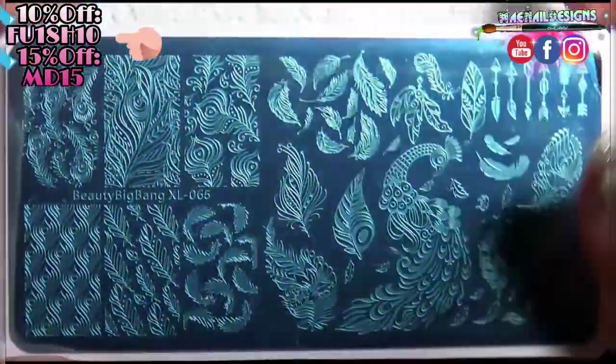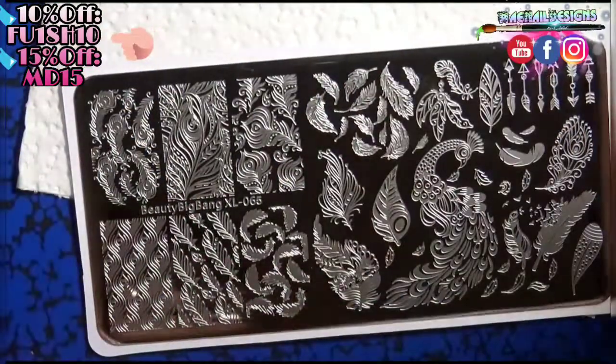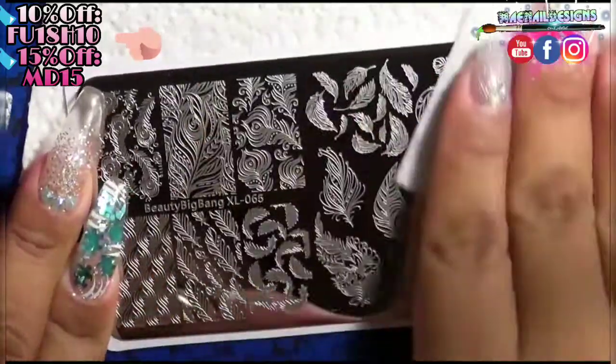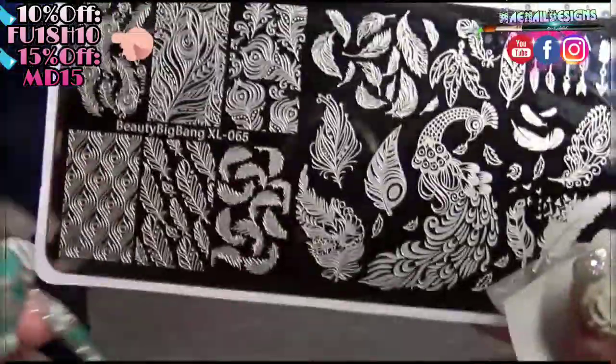This is a blue metallic color, and the stamping plate is Beauty Big Bang XL-065, which is a feather theme. After I remove the blue film off my stamping plates, I like to give it a good swipe with regular nail polish remover and a lint-free wipe.